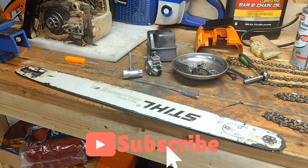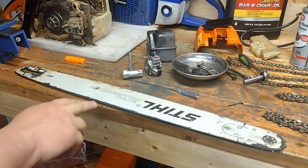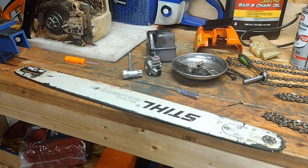Alright, what's up — Chainsaw Shack, Brody here. Some more tips for you. Somebody asked me on one of my videos the other day to make a video explaining why their chains are stretching so fast, which I'm going to explain. The chains don't really actually stretch — they wear.